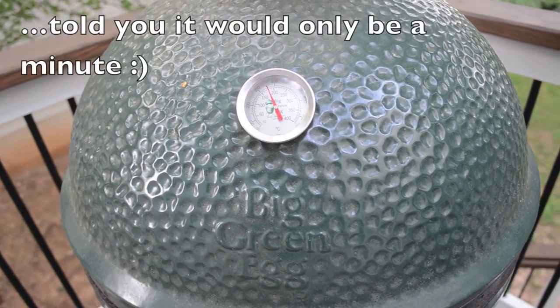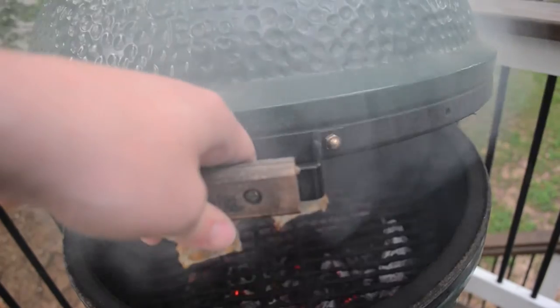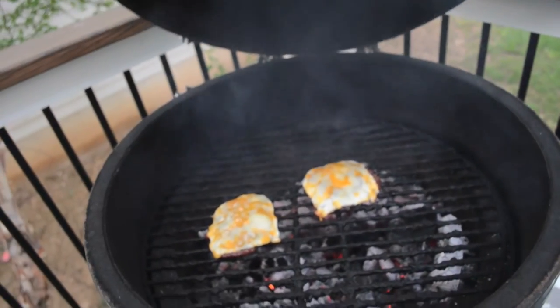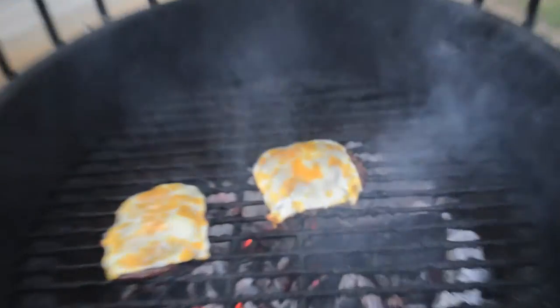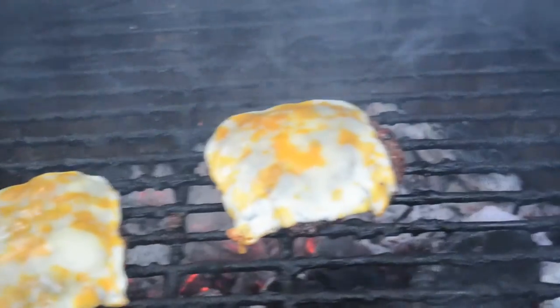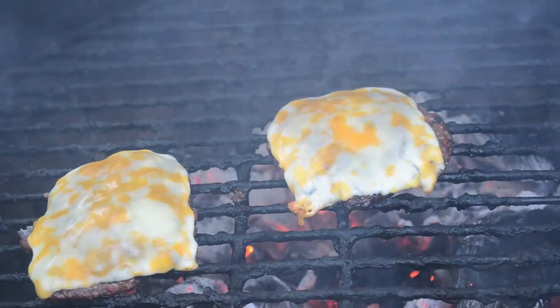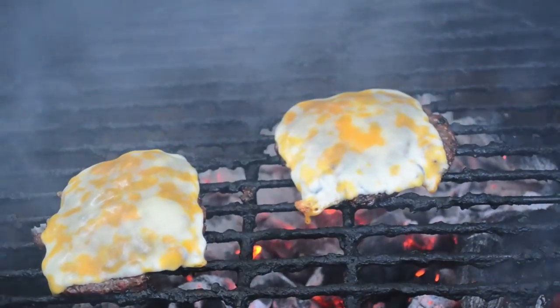One minute later — let's see what these guys look like when they're done. You can see the cheese just melted enough, there's perfect browning, and a little bit of a red ring on the outside. They're looking absolutely phenomenal. So we're going to pull these off, let them sit for a minute to finish cooking on the plate, and then we'll assemble our burgers.